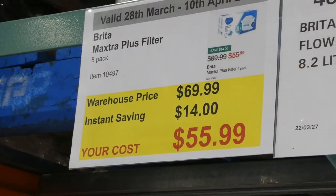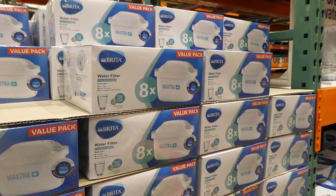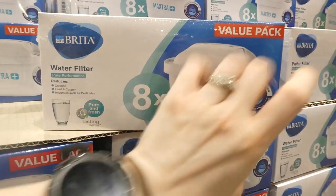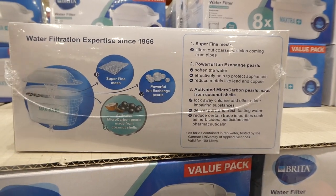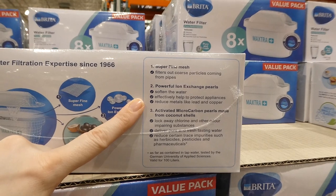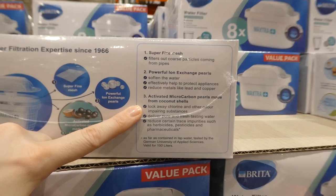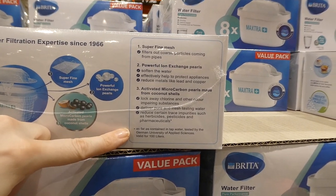Brita Maxtra Plus filters — an eight-pack — are $14 off, down to $56. These fit the Aluna jug and the Maxtra cask. They reduce chlorine, lead, and copper, as well as impurities like pesticides. Super-fine mesh filters out coarse particles, ion exchange pearls soften the water and reduce metals, and activated microcarbon pearls made from coconut shells lock away chlorine and reduce herbicides, pesticides, and pharmaceuticals. Change every four weeks.